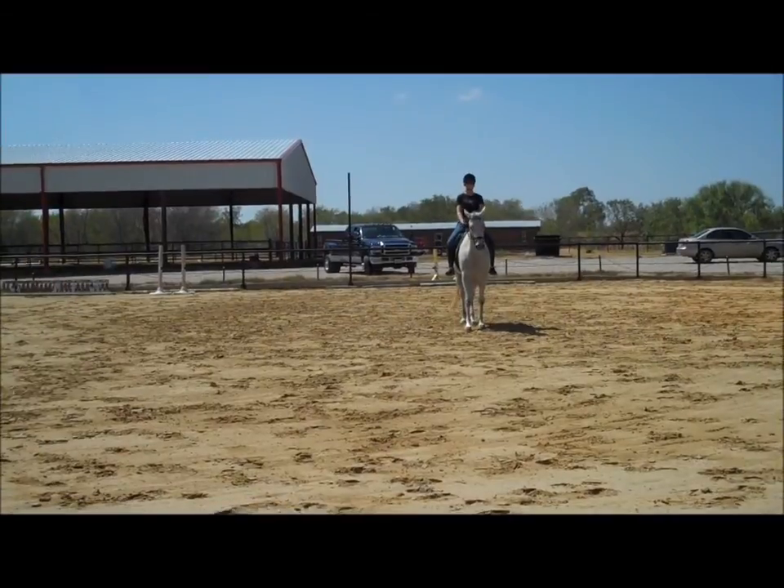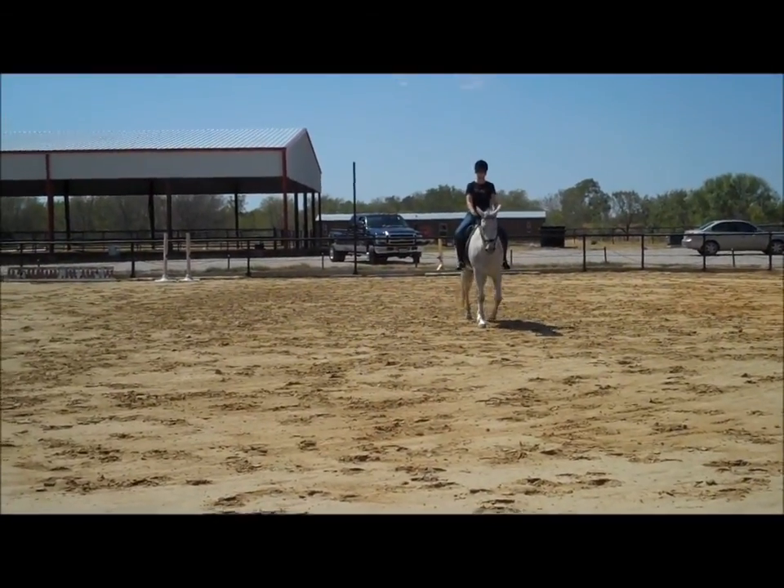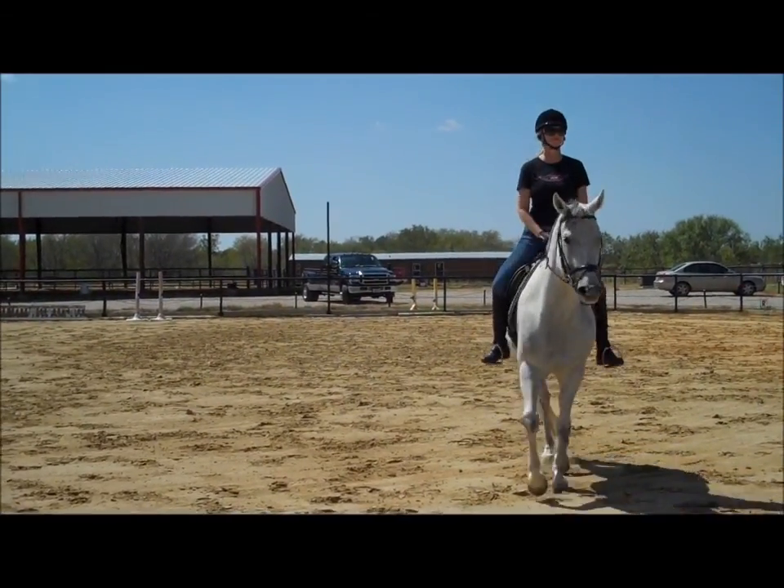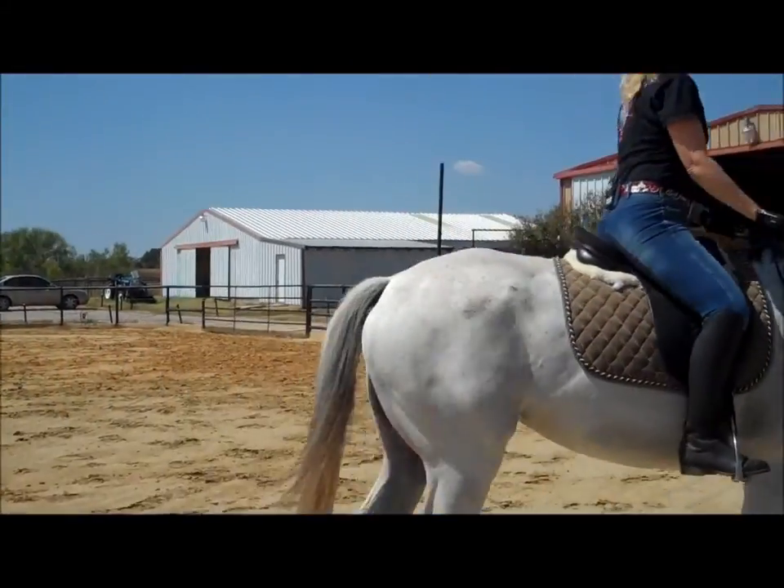Walk. Trot. Turn left. Get your bend, keep her straight — she drifted. Keep her straight. There. Make her get soft on that left side.